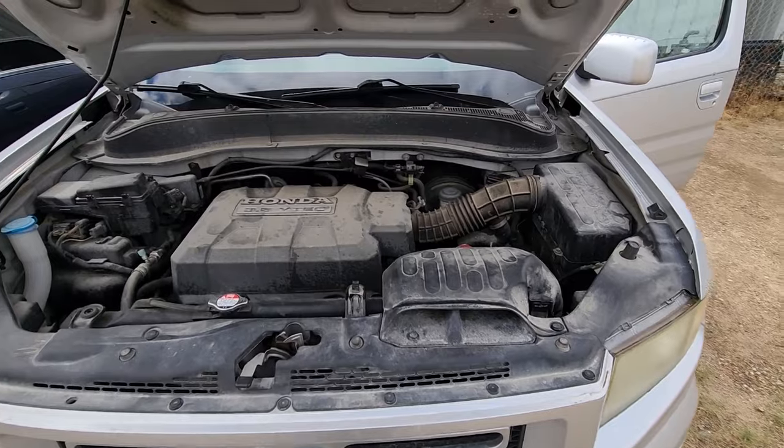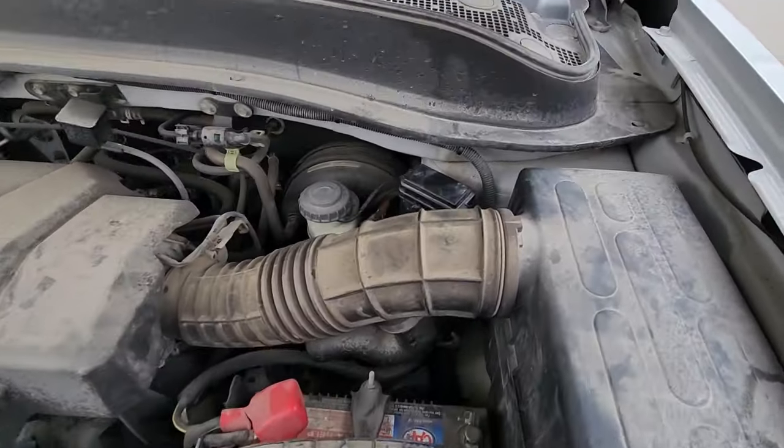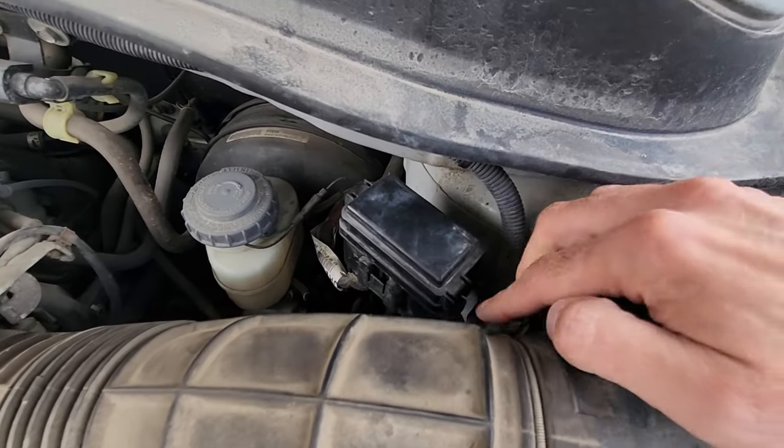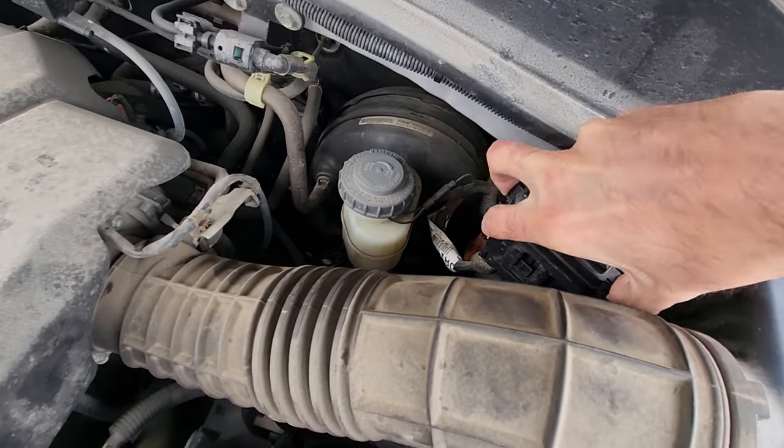The TPMS fuse will be located in a small fuse box under the front hood on the driver side — very easy, accessible right here. To remove the cover you will have two black tabs, one here and one on the opposite side; you want to press them at the same time and lift up.